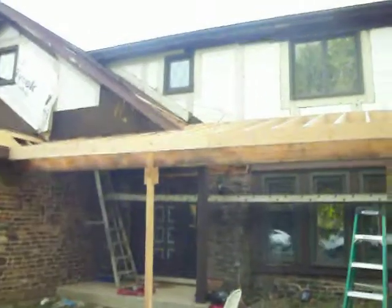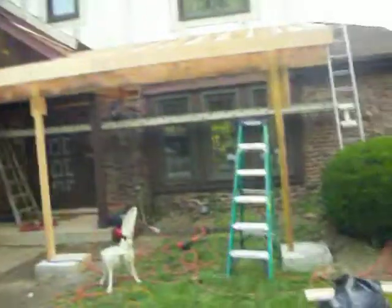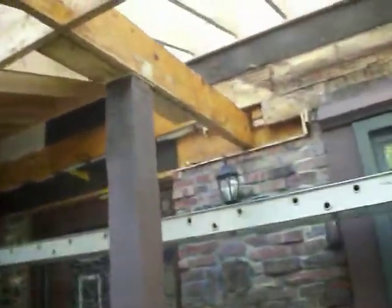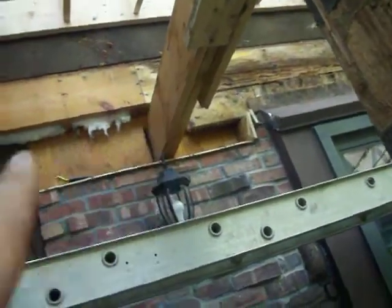We've got everything cut in the rafters. The common rafters are cut through the area where the rafters used to come down to that beam right here. Now I've got them cut off at a twenty-two and a half degree angle, ready to lay down on this new structure.